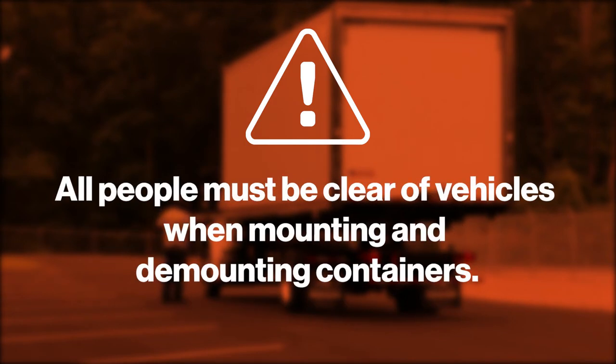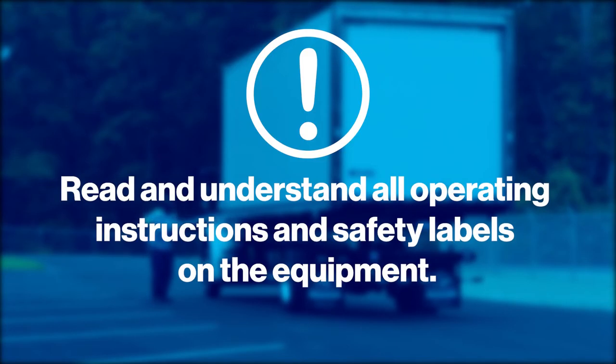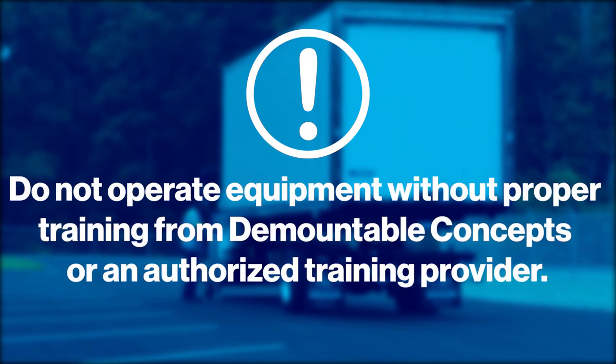All people must be clear of the vehicle when mounting and demounting. Read and understand all operating instructions and safety labels on the equipment. Do not operate equipment without proper training from Demountable Concepts or an authorized training provider.